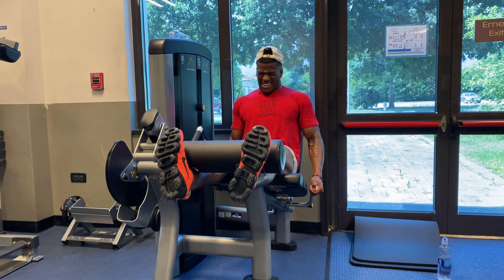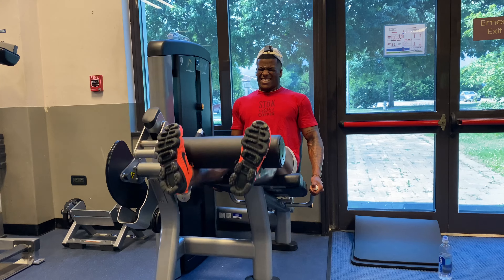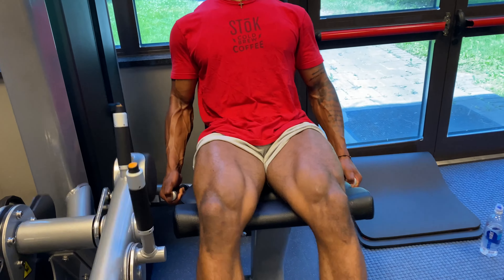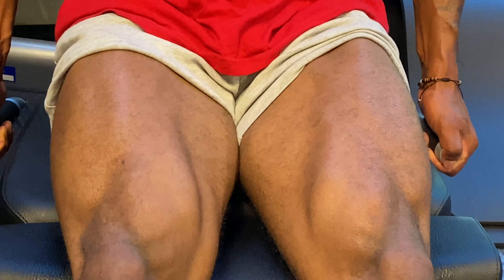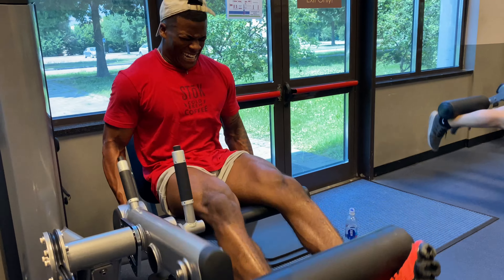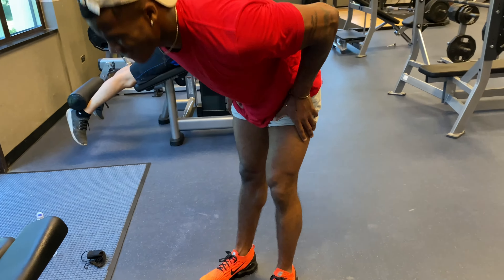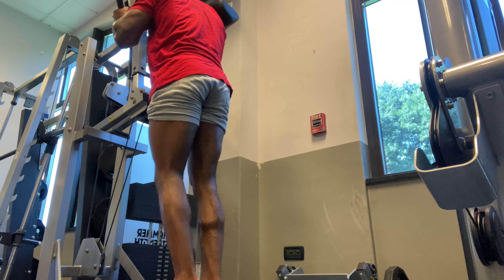Leg extensions gonna be at four sets of 15. This is how you supposed to walk off — you don't walk off like that, you ain't do it right. Now you got your calf raises, four sets of 20.